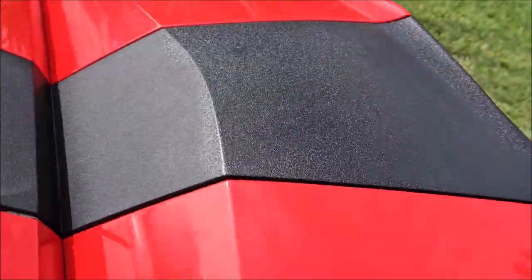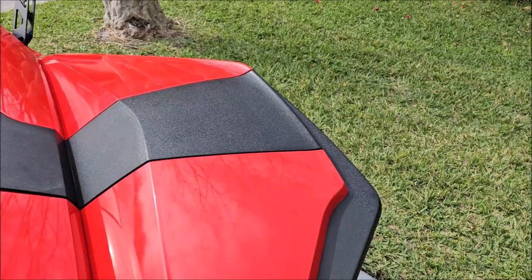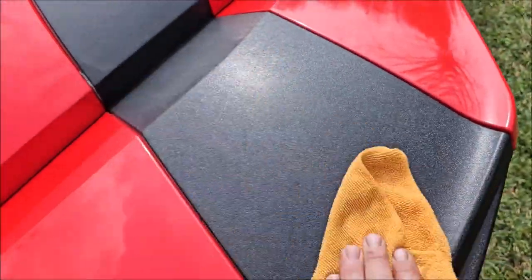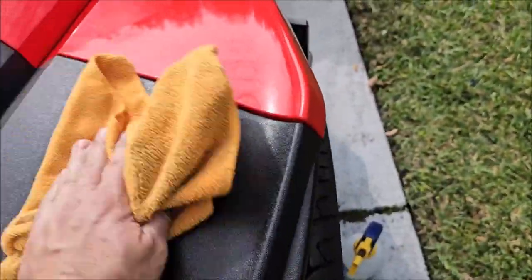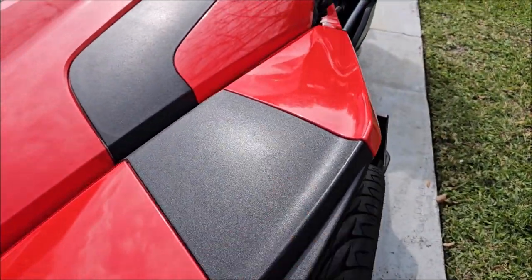It looks amazing. Once it's applied, take a clean dry microfiber towel and just knock the bulk of it off — that's all you have to do. That's it — now it's done.